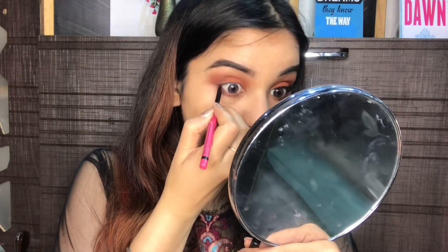Next, I'm going to take a smaller brush with the same burnt orange shadow and apply it onto my waterline. Then I'm going to take my Nykaa Rockstar Lime Kajal and apply it onto my waterline as well.